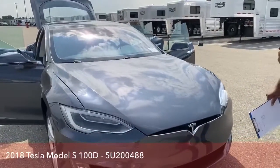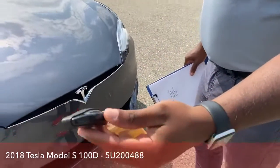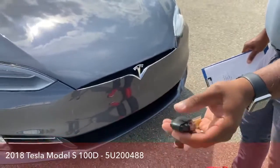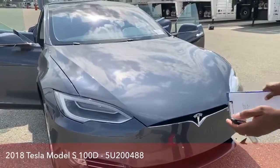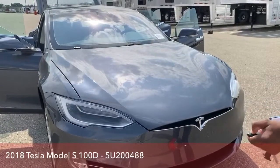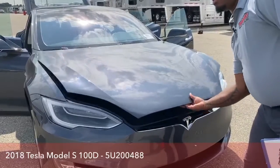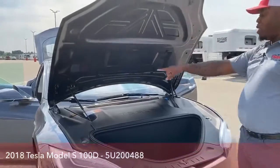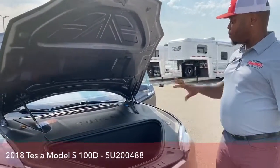Our remote looks like a little Tesla car, and it doesn't look like it has buttons, but it does. On the front end, if we double-click on that remote, it actually unlocks the front hood. Double-click — it actually unlocks it. It's not electric, so you have to manually lift it up, but it has hydraulics to keep it propped up.